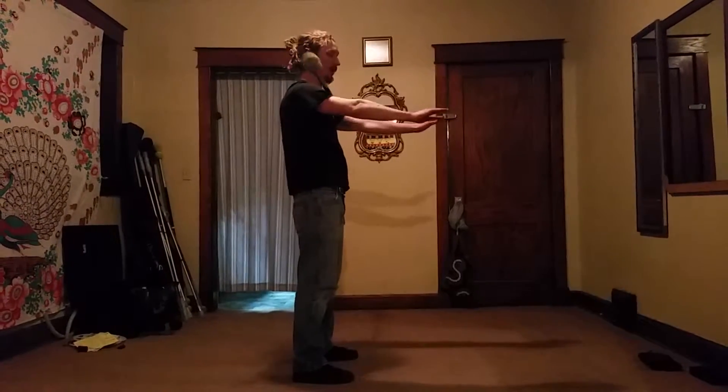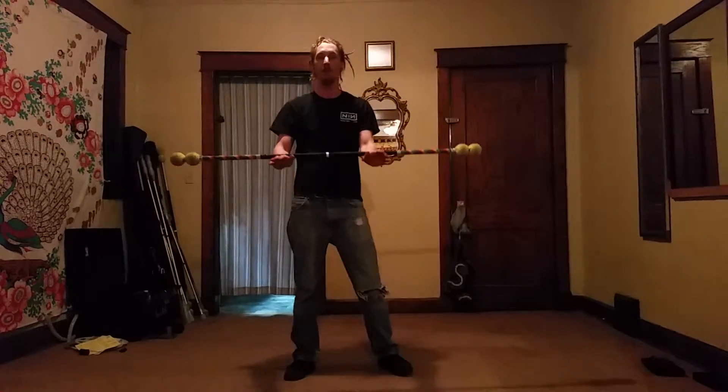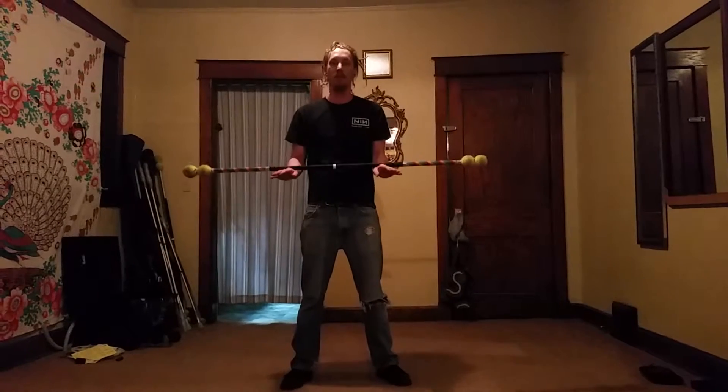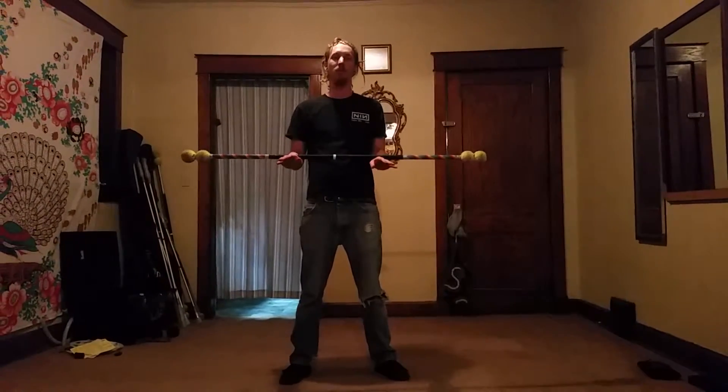Everything that you will ever learn in contact staff is absolutely as easy as that. So if you can do that you can do anything, and if you ever get frustrated just go back and be like, 'Oh, this is easy' — if I put my body in the right position, the staff will do what it's supposed to do.